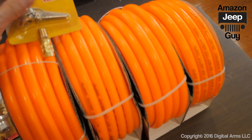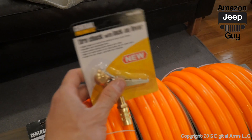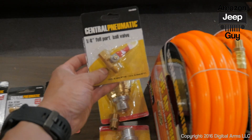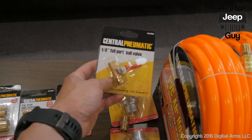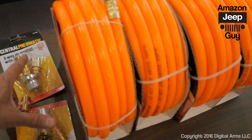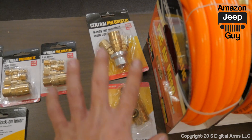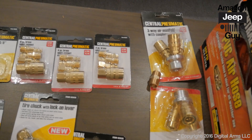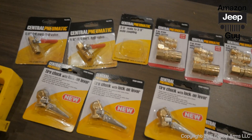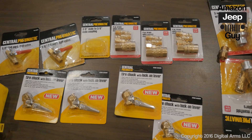The ends of the tubes will have a quick inflate/deflate locking Schrader valve connector, and then there's a ball valve that lets you release air from two tires at the same time so a lot more air can come out quickly. There are six ports total — four go to the tires and two hook together.